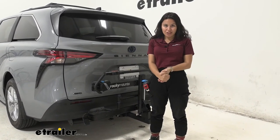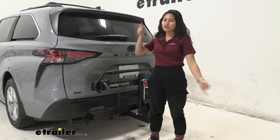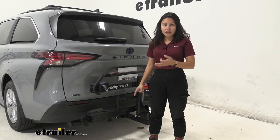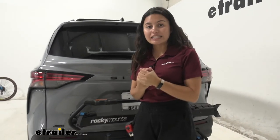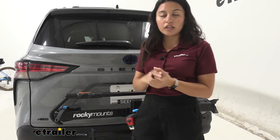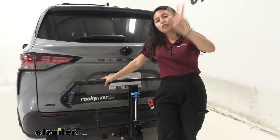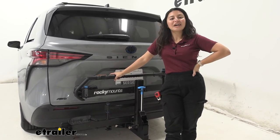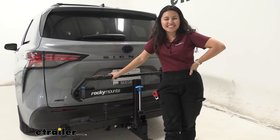My personal thoughts on the Rocky Mounts monorail: this is a great all-around bike rack. You've got that weight capacity, the easy-to-use front wheel mount, and straps for extra-wide tires — pretty much accommodating bikes of any shape and size. It's nice and secure but also relatively affordable compared to something like the Kuat NV. Definitely worth taking a look at. You might also want to check out the add-on if you want to carry up to three bikes with this same design. That was a look at the Rocky Mounts monorail two-bike platform rack on our 2022 Toyota Sienna.